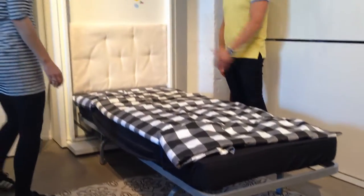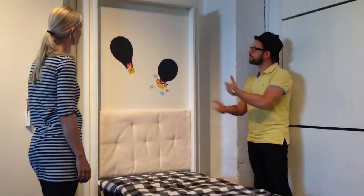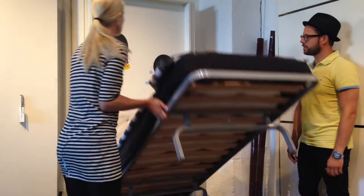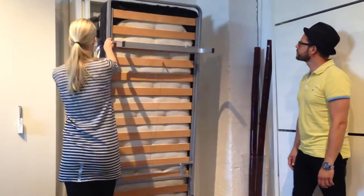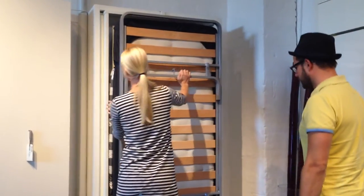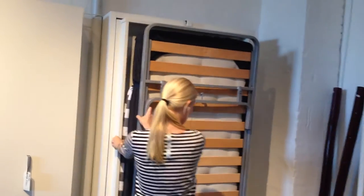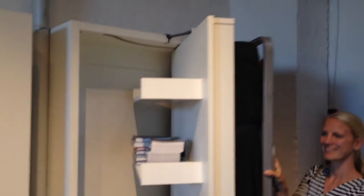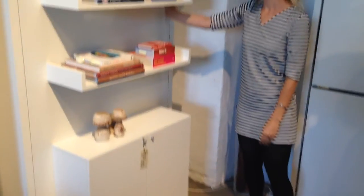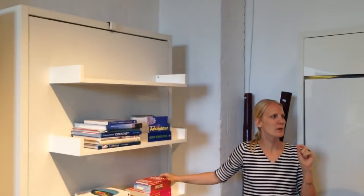You can also have this one as a double bed when you do the same construction, and then when you're done with it you just flip it up. Just push it down, pull out here, and turn it around. You would maybe spend one minute in the morning doing this at the maximum, and you save so much space.